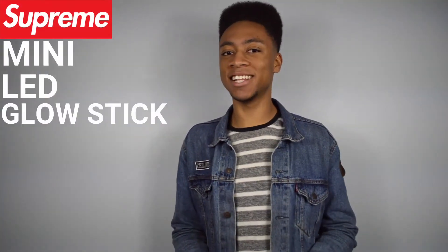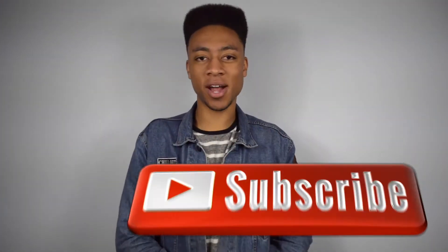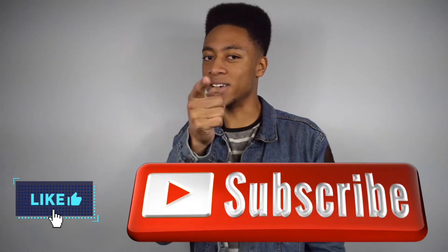That is it — thank you for watching this review on the Supreme mini LED glow stick. Now I can be out there saving lives in the most hype way. Make sure you hit the subscribe button, give me a big thumbs up, and as always I'll see you guys Wednesday.